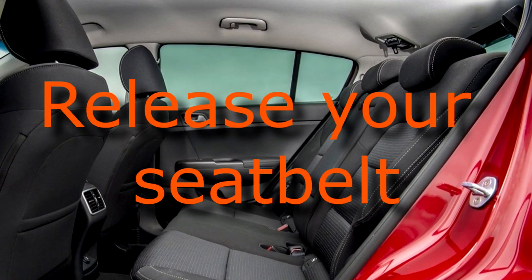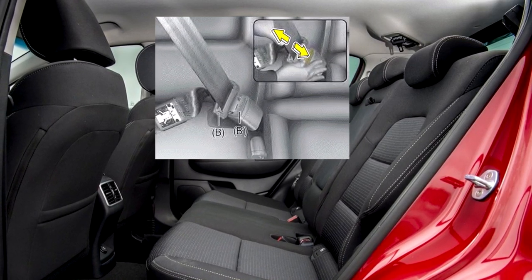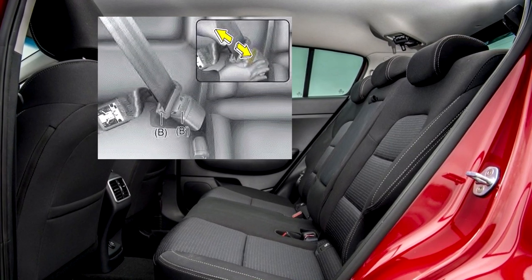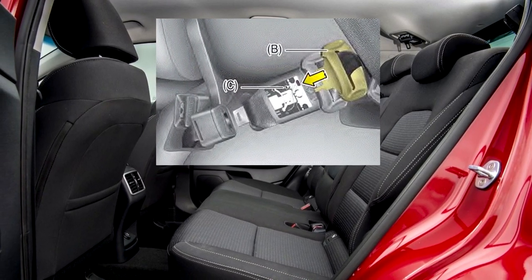To release your seat belt: 1. Press the release button on the buckle B and remove the tan plate B. 2. Insert the tan plate B into the pocket C.